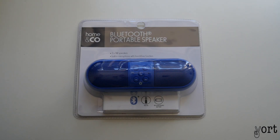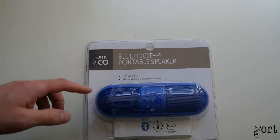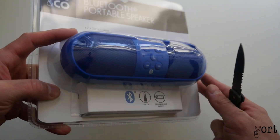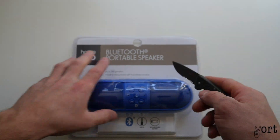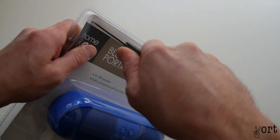What's up guys, welcome to another video. Today I want to show you guys this cheap $19 portable Bluetooth speaker from Kmart. It looks like the Beats Pill speaker, but for $19 I thought I'd see what it sounds like.